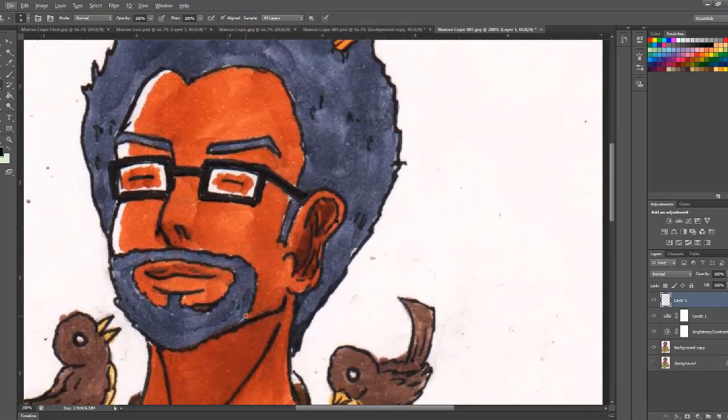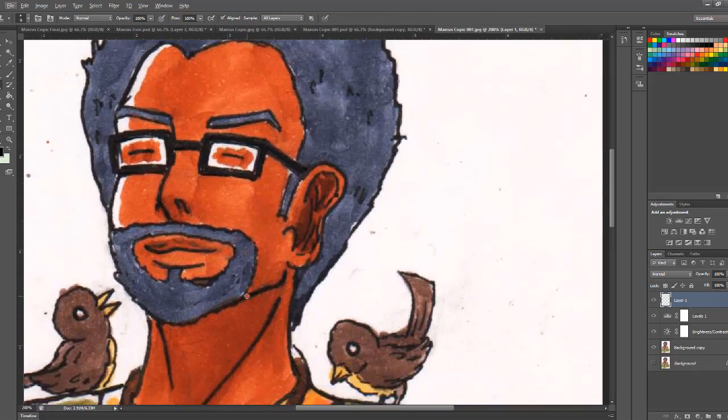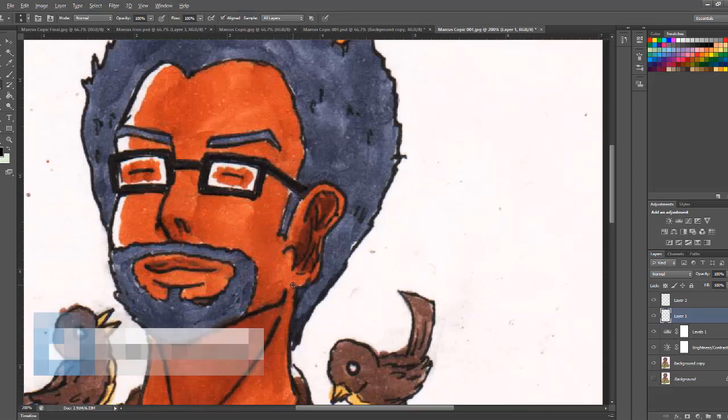You would use the Clone tool to correct a little marker mistake. You can also fill in all the white spots using the Clone tool. If you want to correct your line work as well, you can do that too. For example, to correct the ears, you'd use the Clone tool strategy to merge the skin and treat it as if you're erasing something.